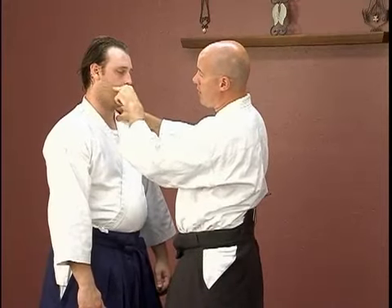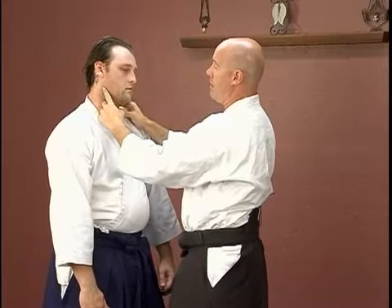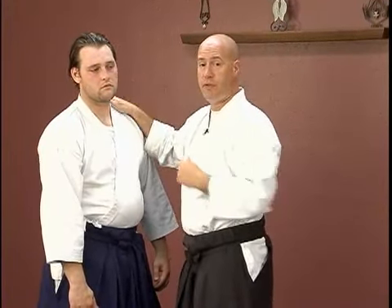Another good place is right below the ear, right along the jaw line. If you hit someone really hard on this side, it will actually break the jaw on this side. That's a viable thing that you can do in a self-defense situation.